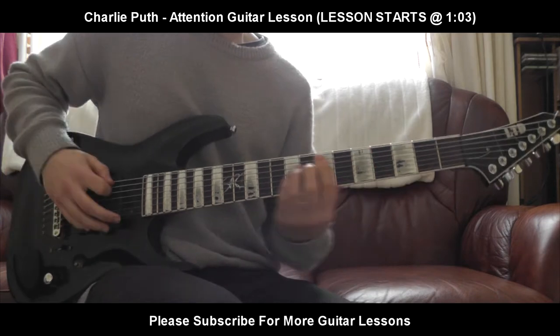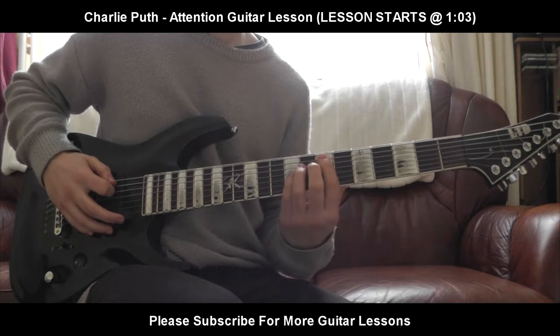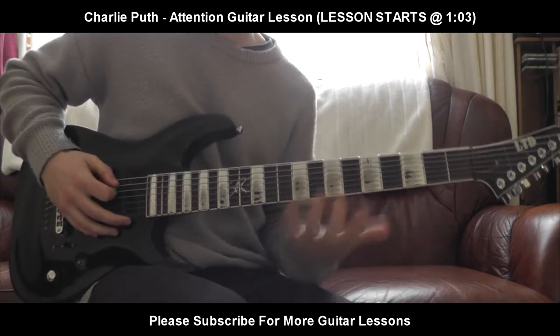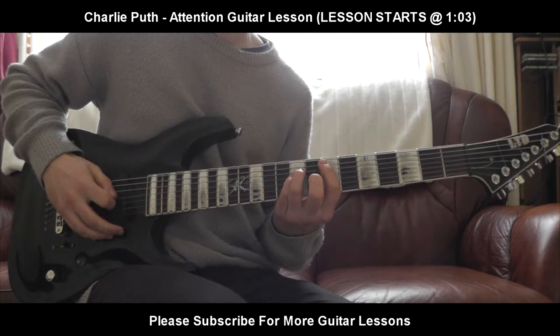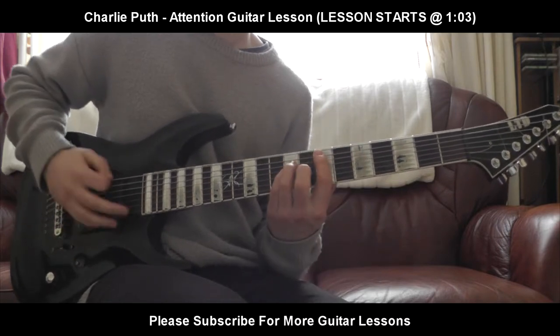The last part's quite simple. It's going to be 7th fret on the E string, 9th fret A, 9th fret D. That's it — well, that's just one part. Pretty straightforward, right? 7, 9, 9 — the power chord. That's all.